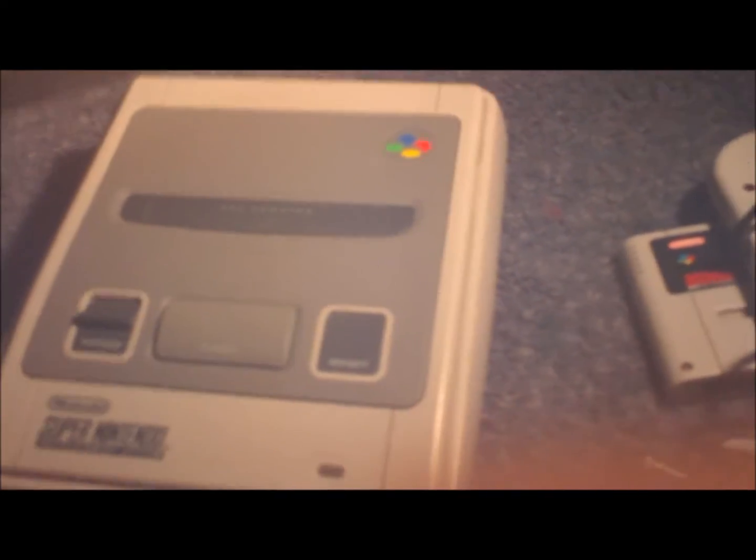So that's my review and unboxing of the SNES. Thanks for watching, guys — I really appreciate it. Thank you, bye.